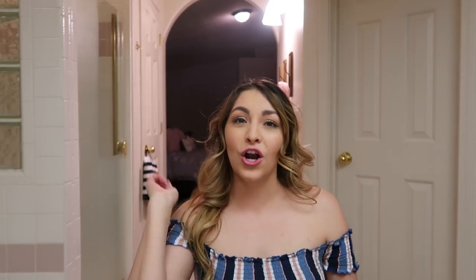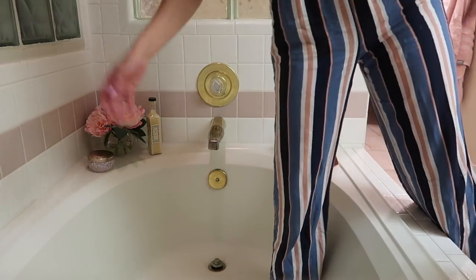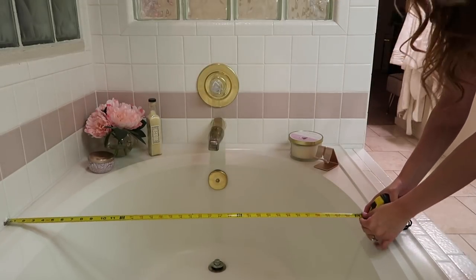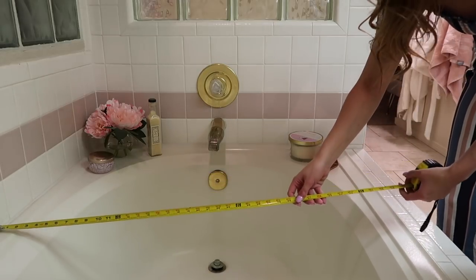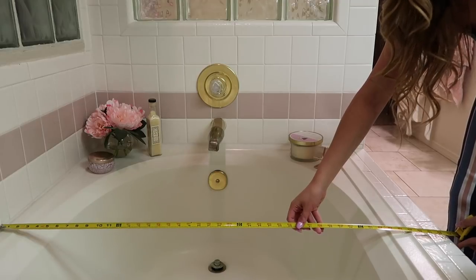My mom has been obsessed with my bath board, so I was like, let's make her one. I am currently here in her bathroom. The things you're going to need are measuring tape. You're going to take your tape measure and measure your bathtub. My mom's tub has this extra lip right here, which mine had too.